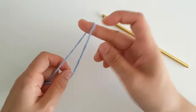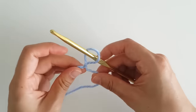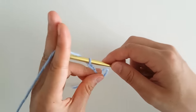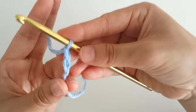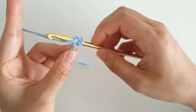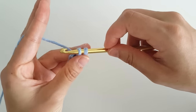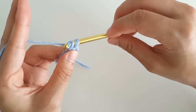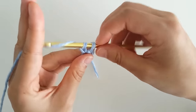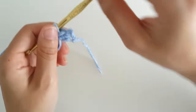To begin, create a slip knot anywhere you like. For this pattern, we're going to be using a foundation single crochet chain — it makes the top stretchier and easier to put on. Insert your hook into the loop and chain 2. Insert your hook into the first chain, yarn over and pull through a loop — you should have 2 loops on your hook. Yarn over and pull through 1 loop. The stitch you just created will be the chain of your single crochet. Then yarn over and pull through 2 loops. You've created your first foundation single crochet.